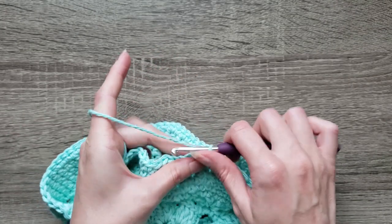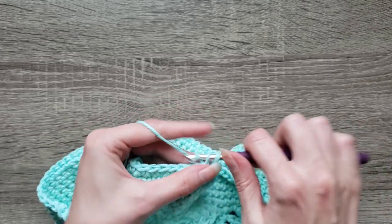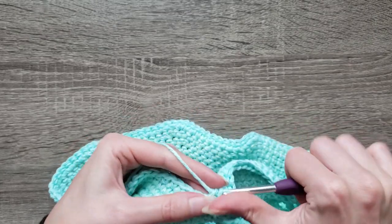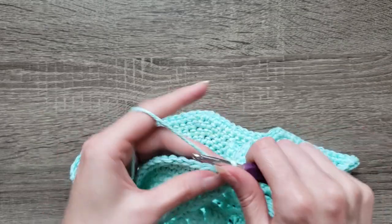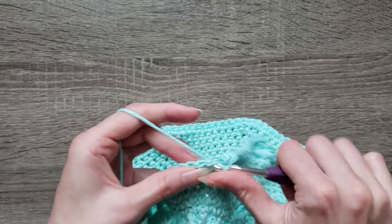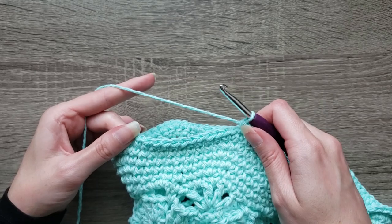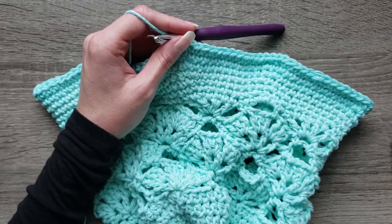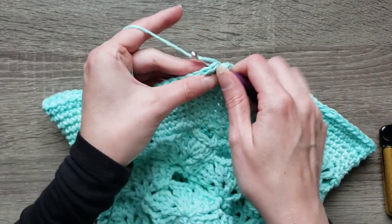For round twenty-two, chain one, single crochet in the next thirteen stitches, then two single crochet in the next stitch. Continue by repeating single crochet thirteen and two single crochet in the next stitch, all the way around. Join with a slip stitch to the first single crochet made to finish round twenty-two. You should have 120 stitches.